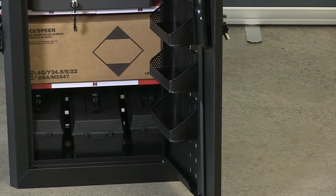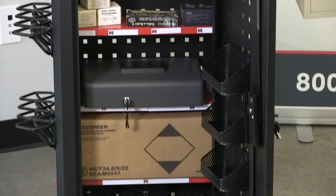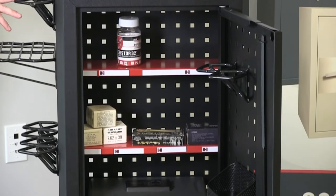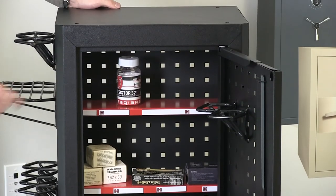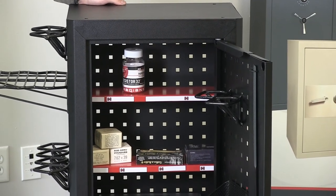The square holes that you see on the door and on the walls of this cabinet give it increased ventilation, and it also means that it's compatible with all of the Hornady square lock accessories such as pistol and rifle holders, shelves, and parts bins, so you could set this up in a variety of configurations for whatever your storage needs may be.